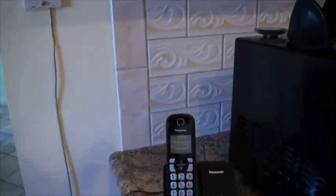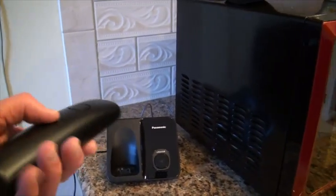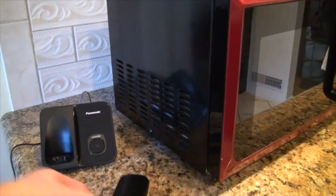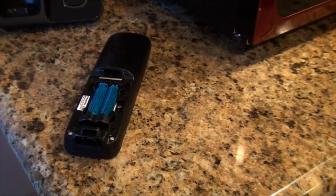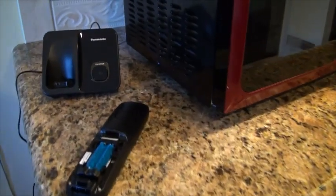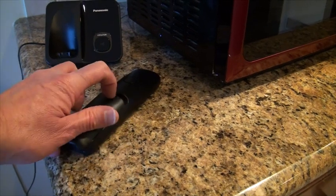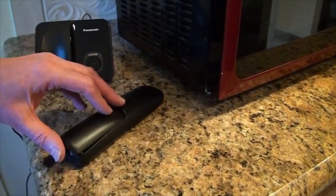There's a couple of interesting features that come with this. The first thing is that it comes with a set of AA batteries. And what I didn't know, because I tried to just replace these with AA batteries I had, is that these are rechargeable batteries. And it will even tell you if you don't put rechargeable batteries in, hey, why don't you use my rechargeable batteries. So this is going to last a long time because you're not going to have to replace the batteries all the time.